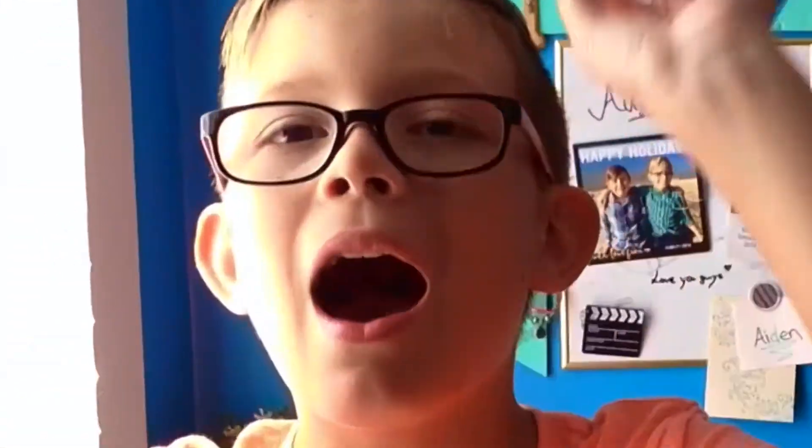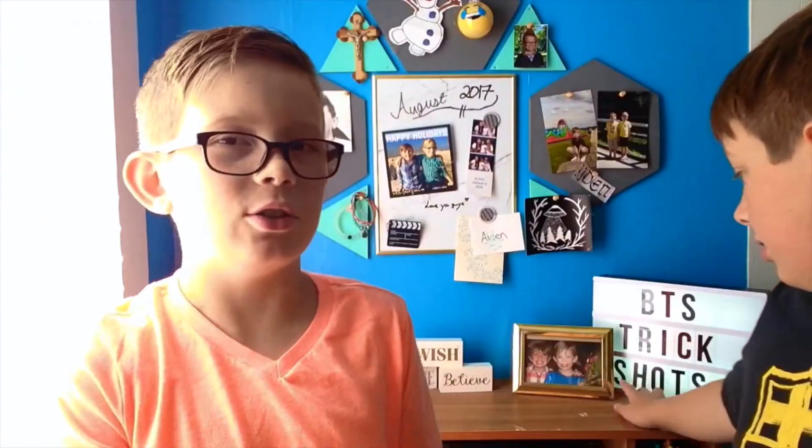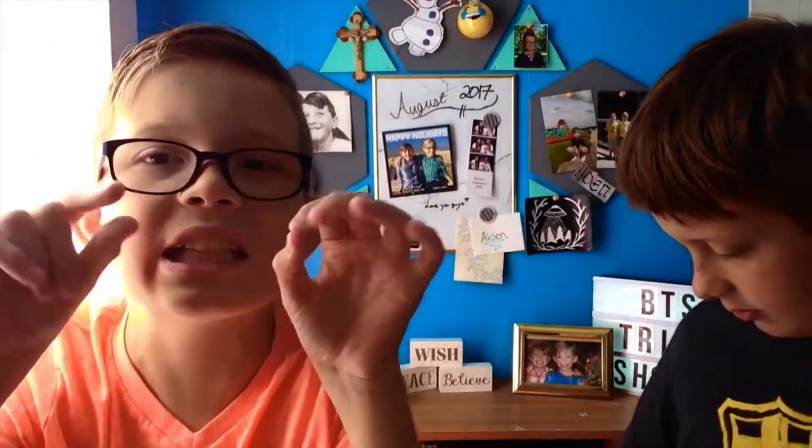As you can see, we have a fun video planned — it says BTS Trick Shots, which means Back to School Trick Shots. Would you like to tell them what happened to our epic trick shots video? We hit 300 views! Let's try to get to 1,000. But we said if you guys get that video to 200 views, you'll do a trick shot video.